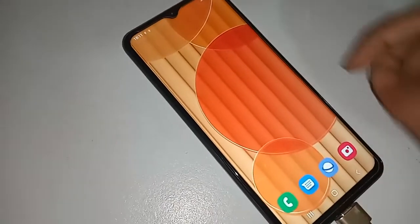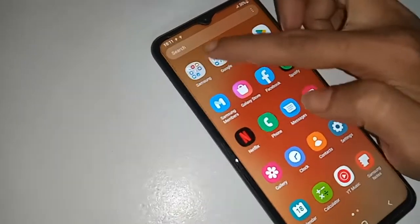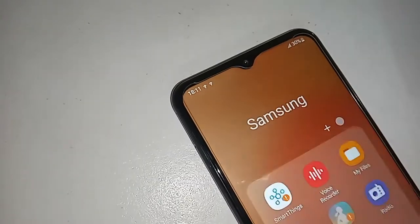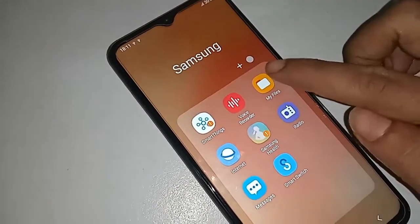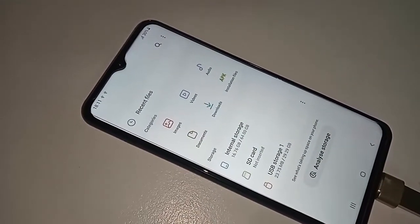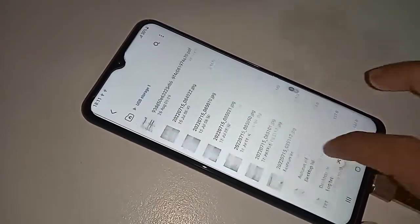To view your pen drive files, find the option called 'My Files.' Click on 'My Files,' then scroll down and you will see an option called 'USB Storage 1.' Click on it to view your pen drive files.